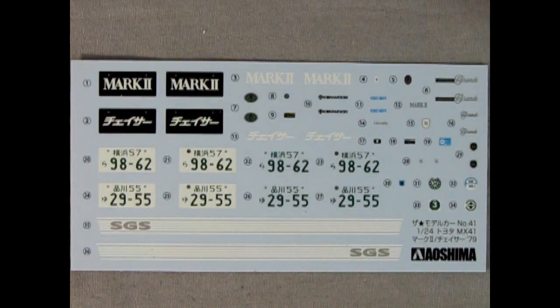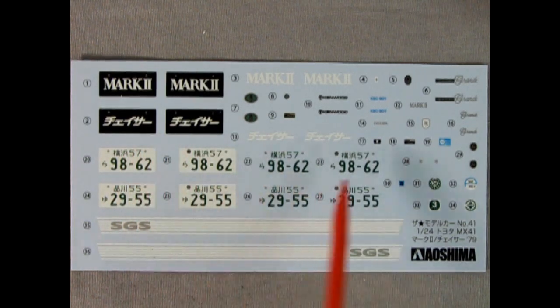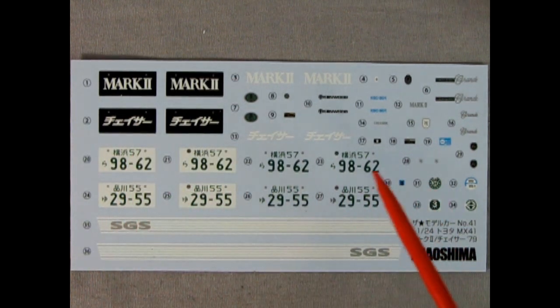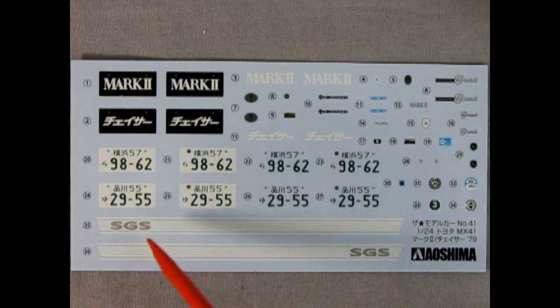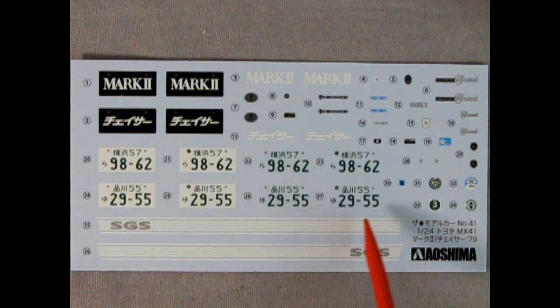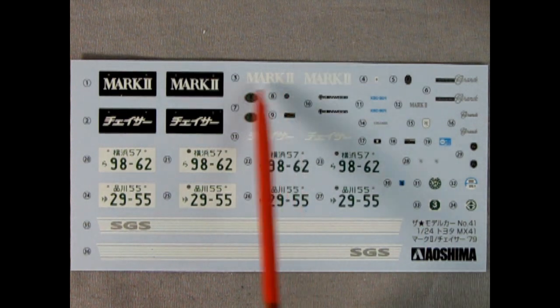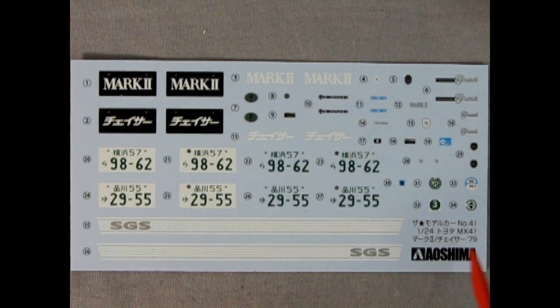Here we have our decal sheet for our Mark II and our Chaser. What's interesting is that it doesn't say Chaser in English — it says it in Japanese. Aoshima gives you all these license plates. Most of the license plates from Japan are green letters with a white background, but here they also give you green letters with a transparent background, so you could paint your plate yellow and put these on instead. You also have it for the Mark II and the Chaser. Then you get all these little decals for scripts and whatnot, as well as stickers which go on the windows, and the SGS decal stripe for the Chaser. Really nice looking decals and very colorful.